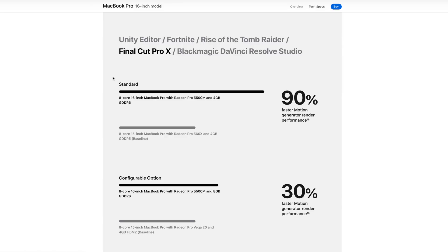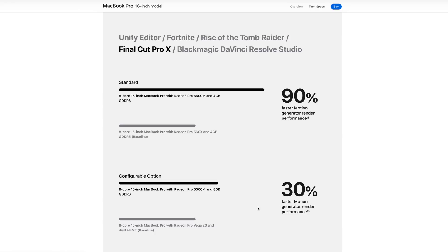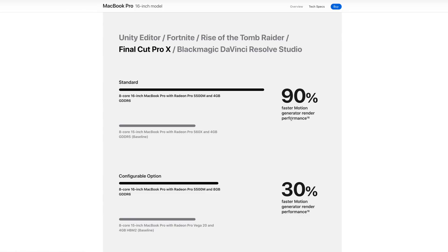Apple is showing some really good improvements in Final Cut Pro. Comparing the 5500M to the Vega 20, we get 30% faster rendering. And comparing the previous 560X — which required spending $2,800 — the new lower-end model is 90% better. That's a really significant improvement.